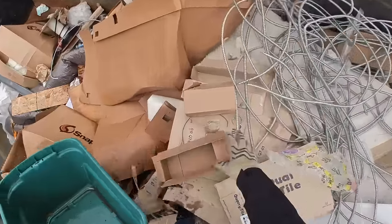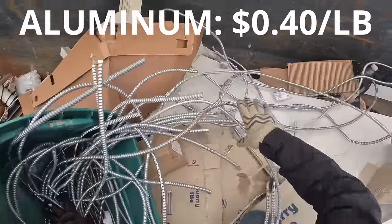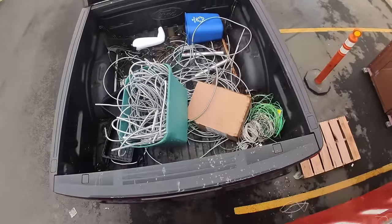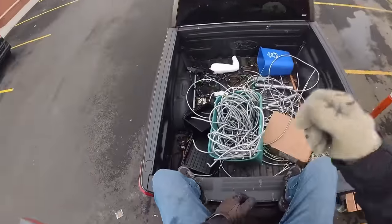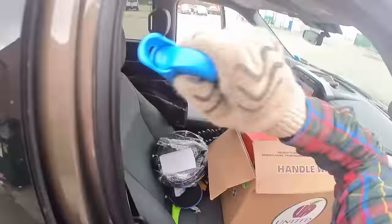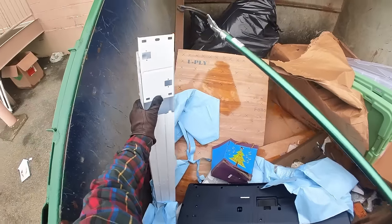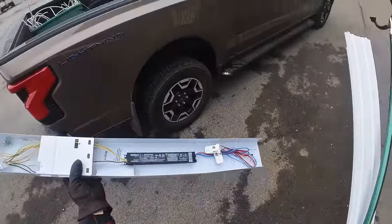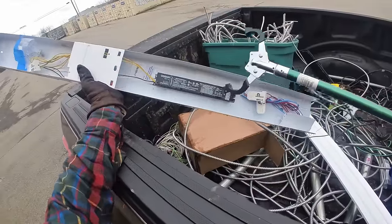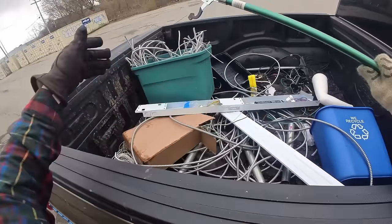Since we got all this aluminum separated out, might as well grab it real quick. Didn't even take up that much space. Light bar and a little bit of wire. One tip: these ballasts — some scrap yards will take them as copper bearing, so you'll get more than shred steel. Unfortunately mine doesn't.